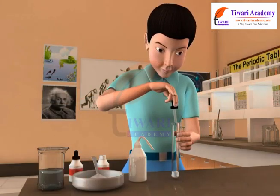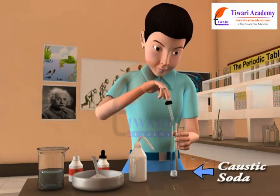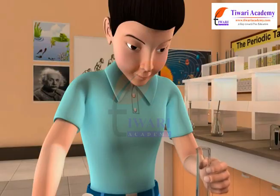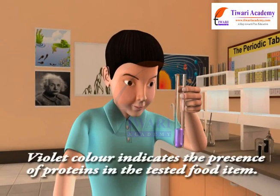Now add 2 drops of copper sulphate solution and 10 drops of caustic soda solution to the test tube. Shake the mixture well. Observe the color of the mixture. Violet color indicates the presence of proteins in the tested food item.